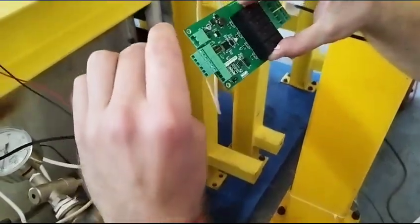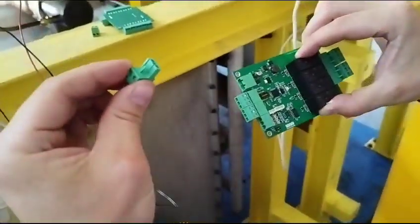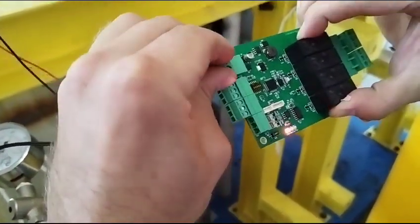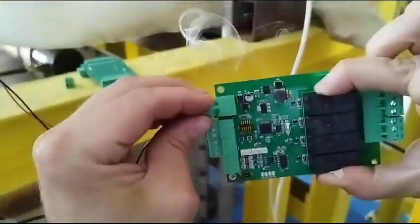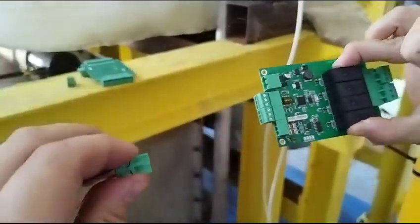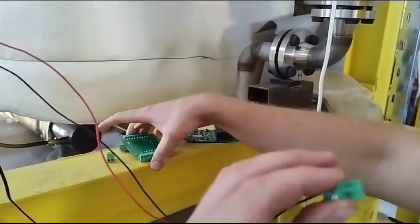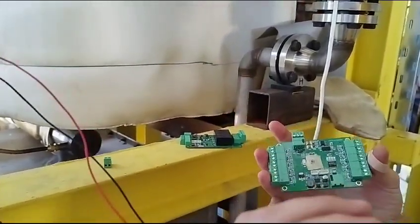Now I'm connecting power — 24 volts — to this board. The way it's been designed, it turns on and starts burning, as you can see. To show that I've done this correctly, this is a different board from a different batch I ordered a few months ago.